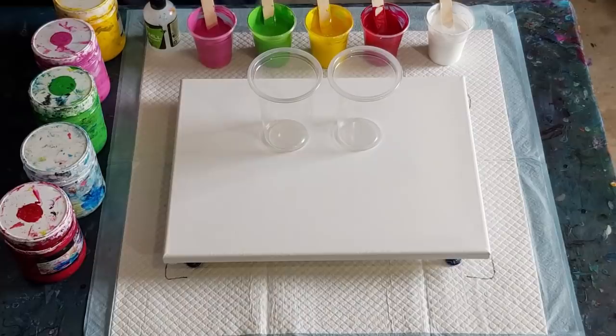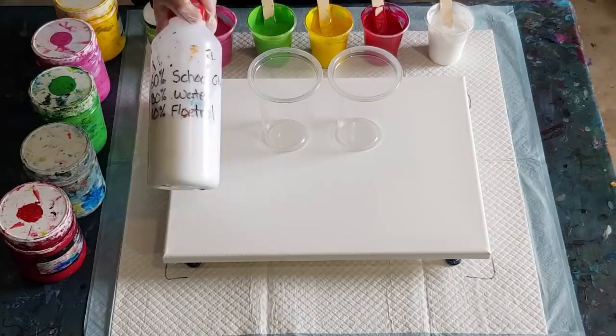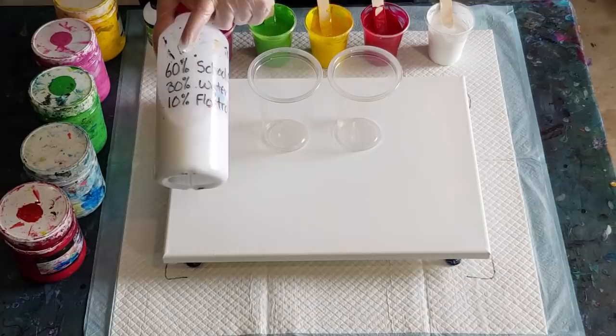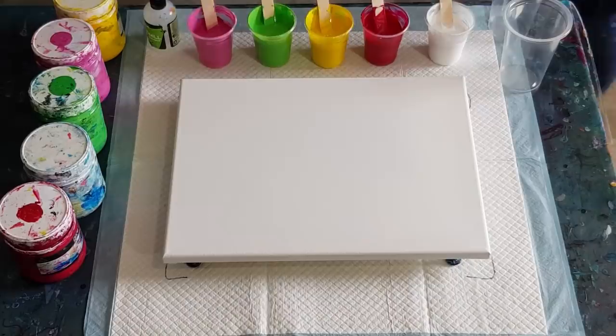I'm going again with my Elmer's school glue because I've got a lot of it, and I really liked the pour I did the other day — it was kind of an accident where I had to scrape part of the middle off and ended up with less paint, but I really liked it. So that's why I'm going to use less paint this time and really stretch it out. The mix is sixty percent Elmer's school glue, thirty percent water, ten percent Floetrol.